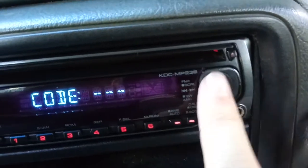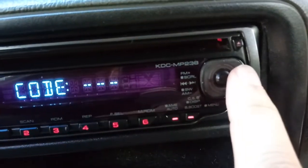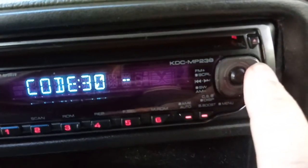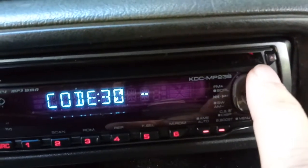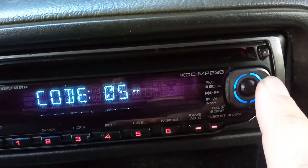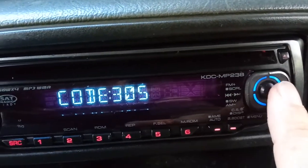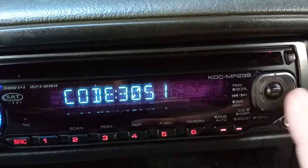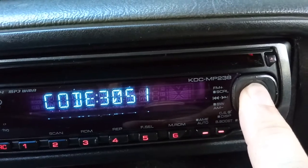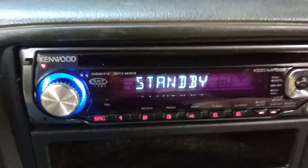To enter the code, use the up/down and side-to-side buttons. We're going to enter 3051: go up to 3, move over to 0, move over again, go up to 5, move over, and go to 1. That's the default code for a lot of Kenwood radios.